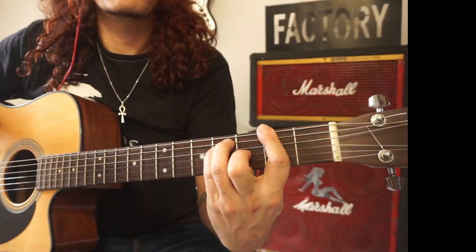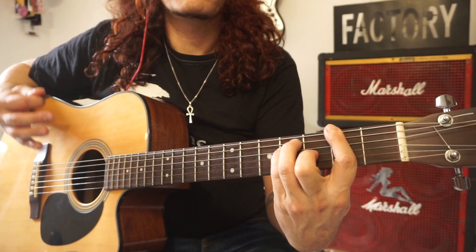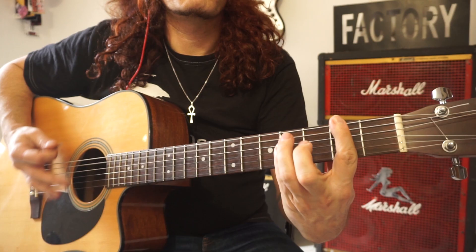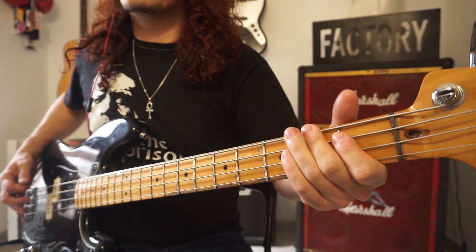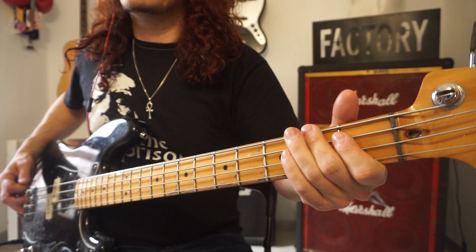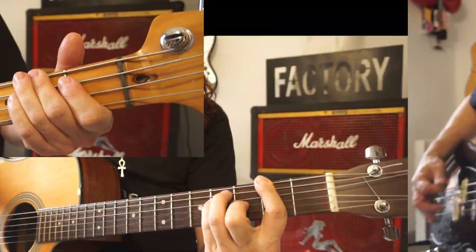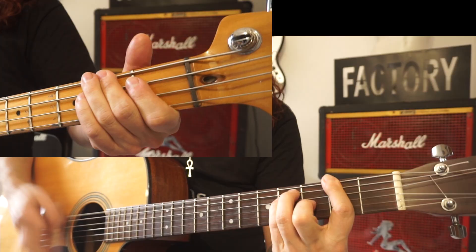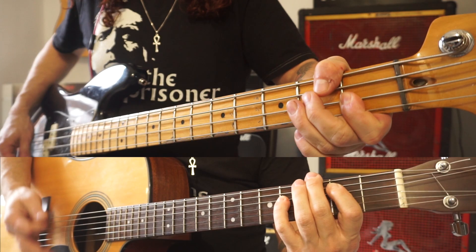While guitar and keys keep a steady F sharp and B pattern, the bass deviates from the root under the beat, hitting the major third and perfect fourth, creating a little harmony. When it locks in with the guitar at the end of the song, it sounds epic.